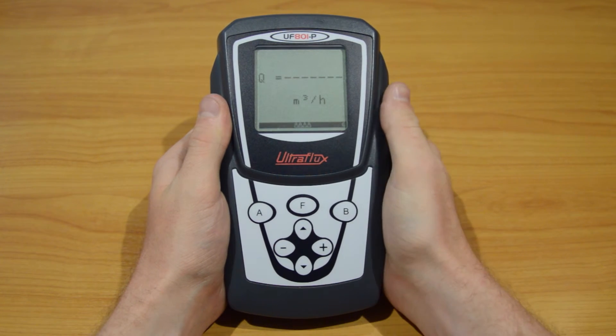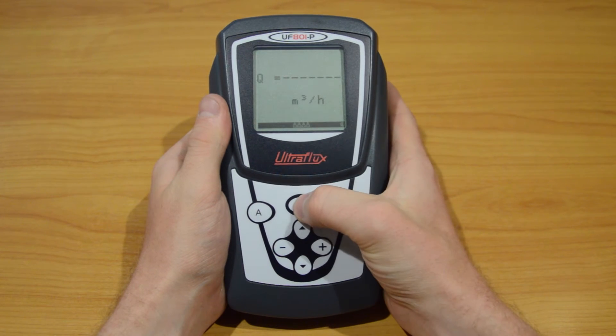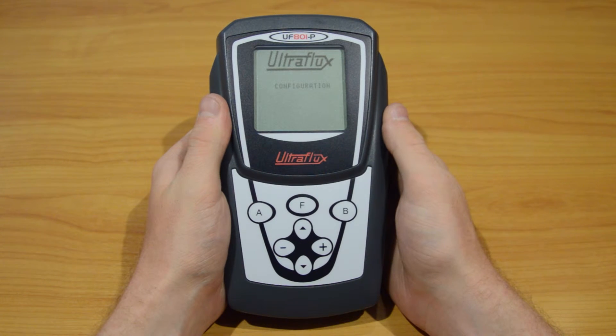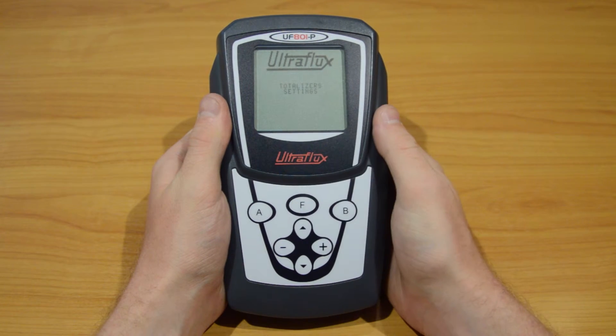The firmware is based on thematic menus. Press the F button repeatedly to see the titles: configuration, pipe fluid settings, totalizers, and so on.